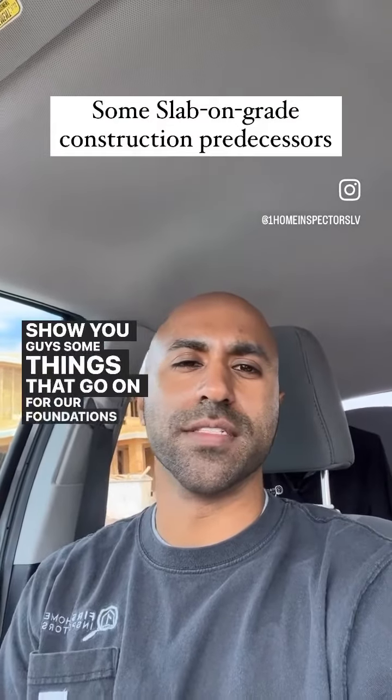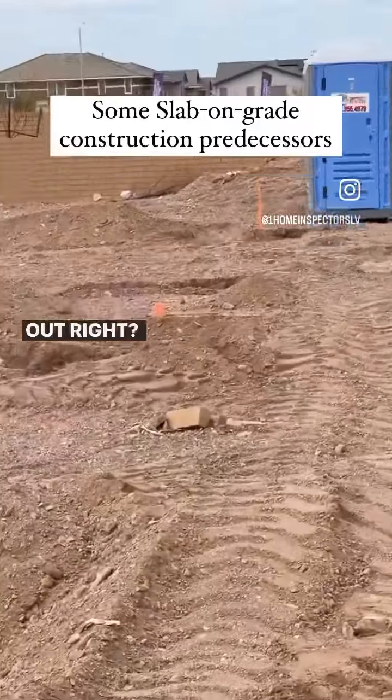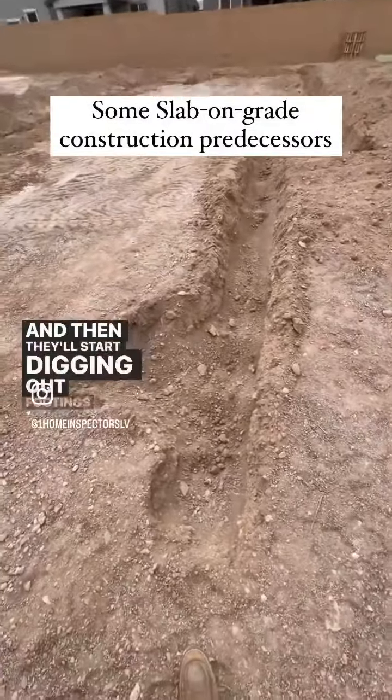I'll show you guys some things going on for our foundations being poured. Generally what happens is they'll start staking it out — that little yellow-orange guy right there — and then they'll start digging out footings here.